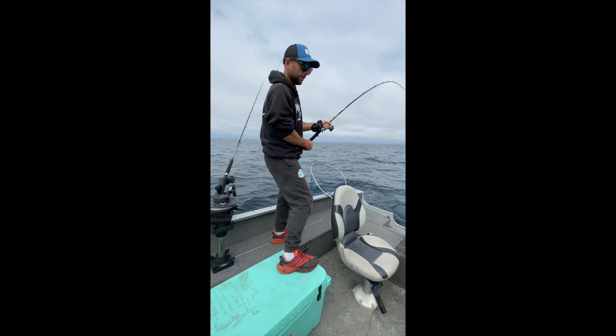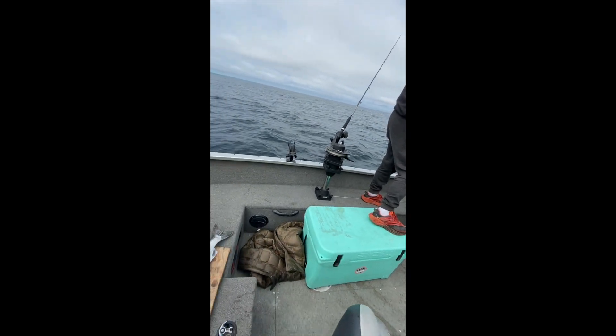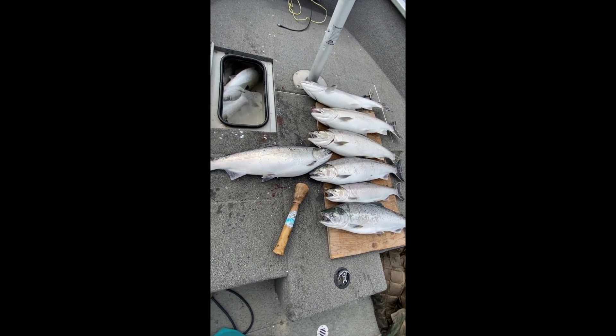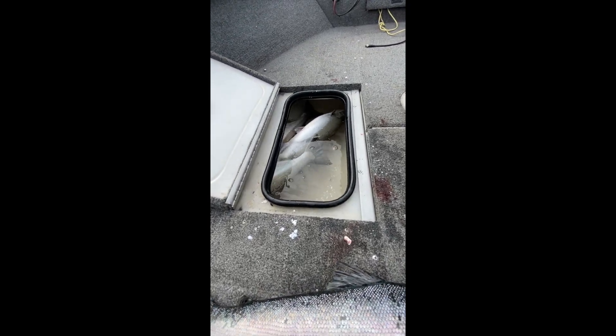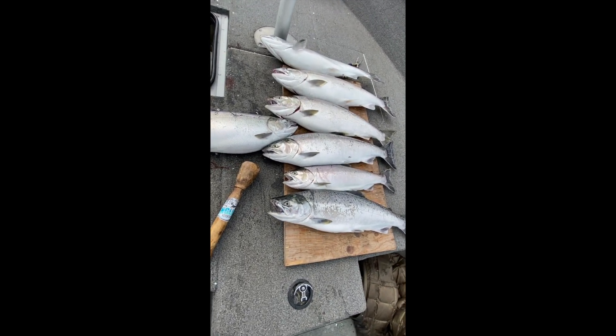And another one just freaking light up. Crazy. Look at that. Absolutely slaughtered, guys.